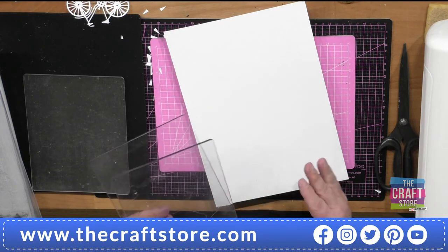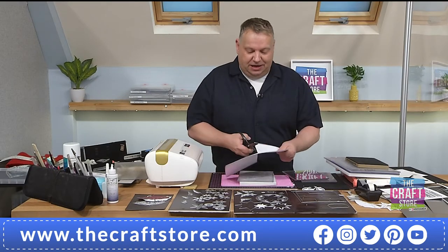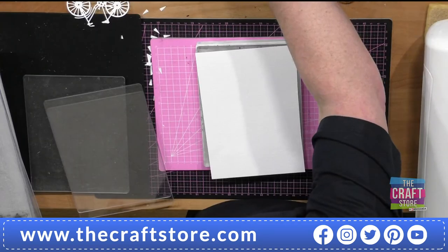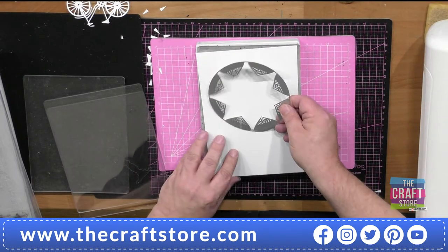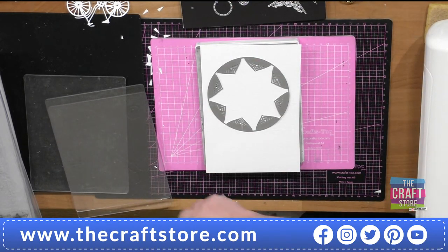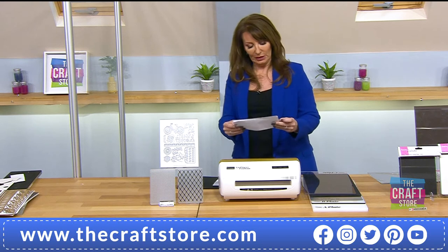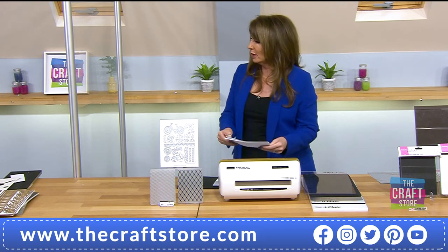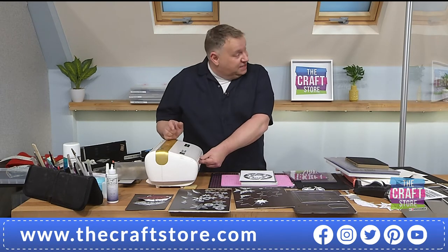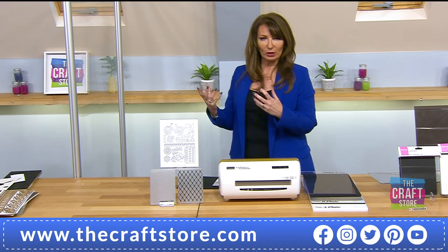To cut through Bigs dies you need two 3mm plates — one additional 3mm to the one that comes with it. Mary wants to know: can you use the Glimmer machine foiling plates from Spellbinders? It has the same aperture as the Platinum — same width and depth. Whatever plate combination you'd use in your Platinum is what you'd use in here.